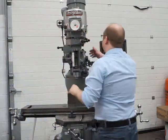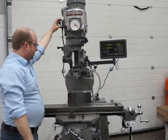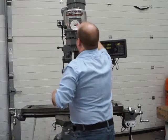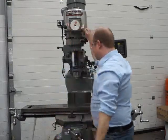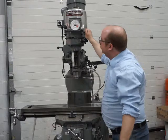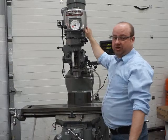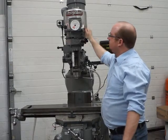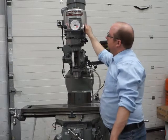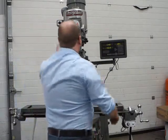Now I'll put it into low range. Make sure it's engaged before you fire it up. In low range that's about 120 rpm. Taking it all the way down to the bottom, that's 50 rpm in low range. Back up, that's 120 again, and at about 2.2 on the dial that's the top of low range.